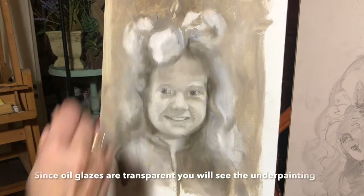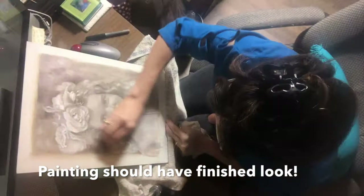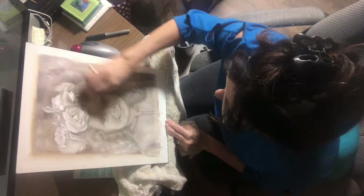The finished grisaille painting should stand alone because all the glazes will be transparent and you can see through them. I use bronze wool or very fine steel wool to remove any oil and to create a better adhesion for the oil glazes.